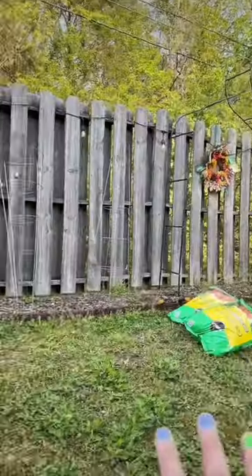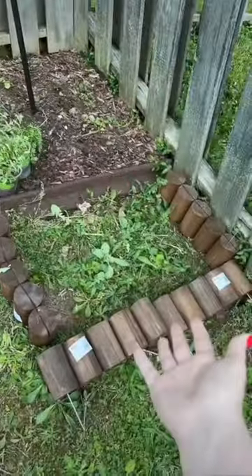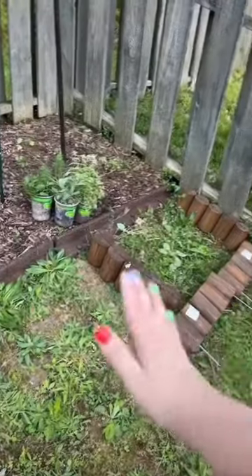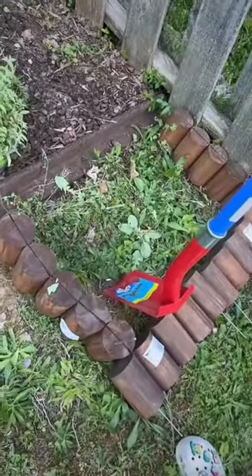My backyard garden is on a really steep hill, but you can't really tell in videos. The only area I really have to plant is on this back ledge where it's actually flat. This year I want to extend my garden bed to have a little place for my herbs. I'm laughing to myself because you cannot tell how steep of an angle this actually is. So let's dig into the hill and try to make this like a little shelf garden bed.